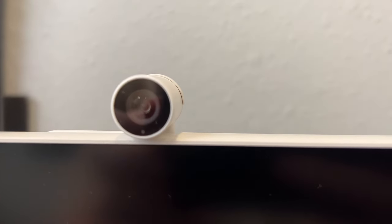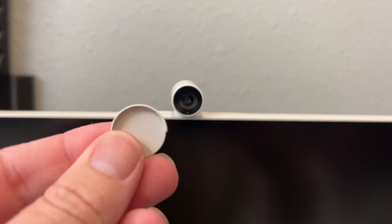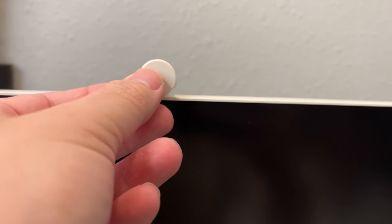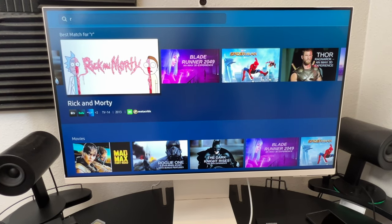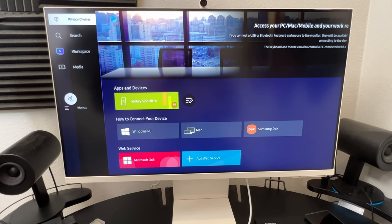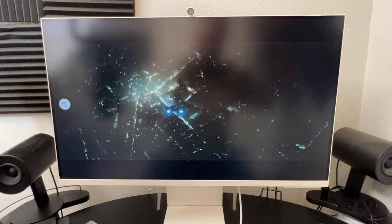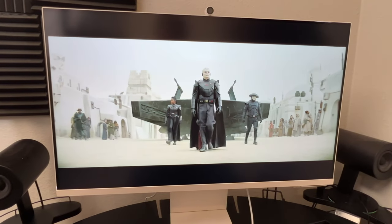It has a built-in webcam which has a little magnetic cap that goes on the back. You can put it on the front if you want to keep people from invading your privacy. It has smart apps just like a smart TV. So this is a great one if you want to use it for work and then turn around and use it for play or watching TV. If you've got a one-bedroom apartment or an office without a dedicated TV, this works out great because you've got all your stuff built right into the monitor, and you can download apps just like any Samsung smart TV.